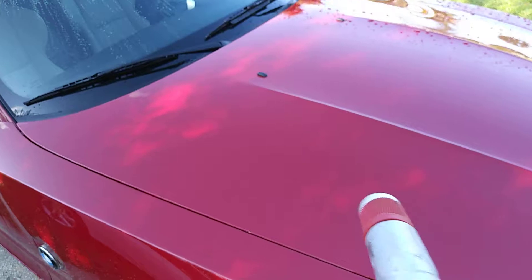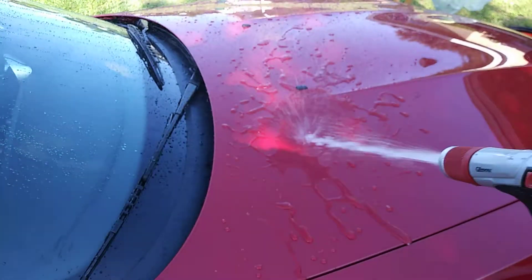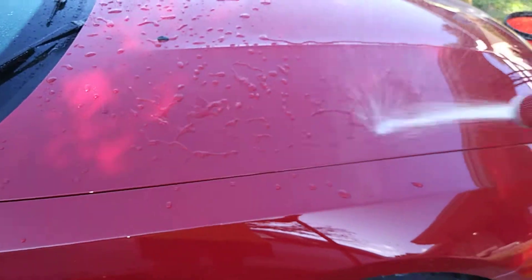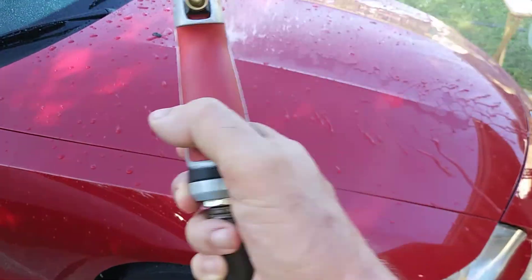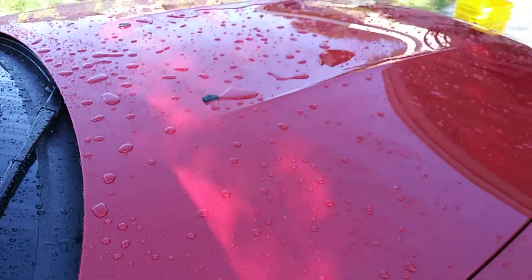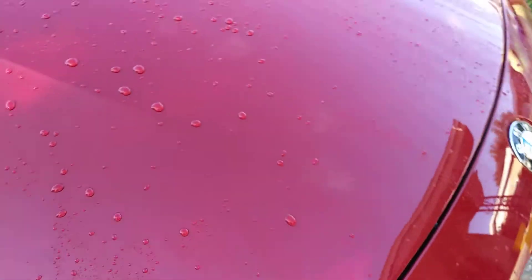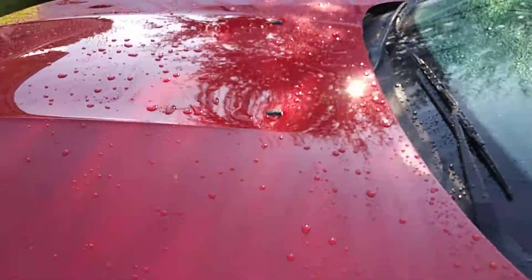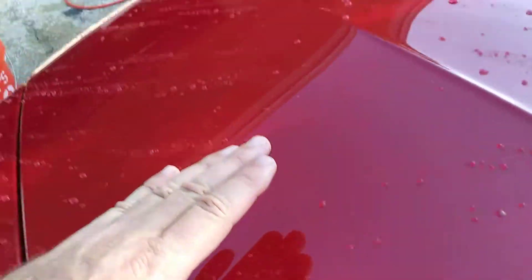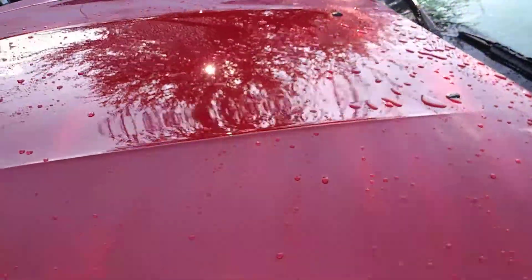I'm in a shaded area with the sun behind me — I'll give you a few different angles. This is the Shield, pure and unadulterated. I have cleaned the traffic film off the car and as you can see there's some pretty nice sheeting going on. I'll take you around for a better angle. I was expecting a little more sheeting — this part of the hood is quite sloped and there's still quite a bit of beading going on, but overall I'm happy with this.